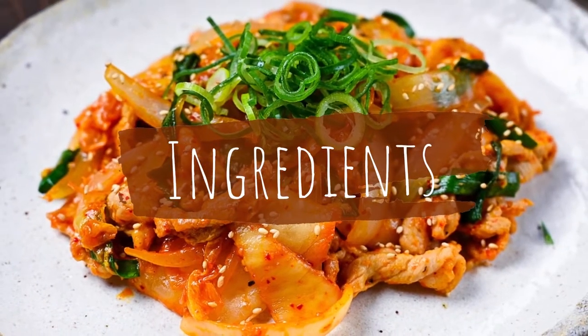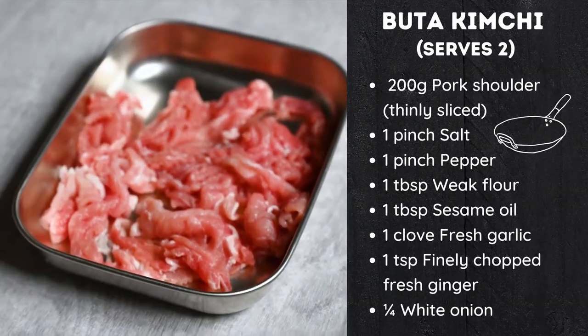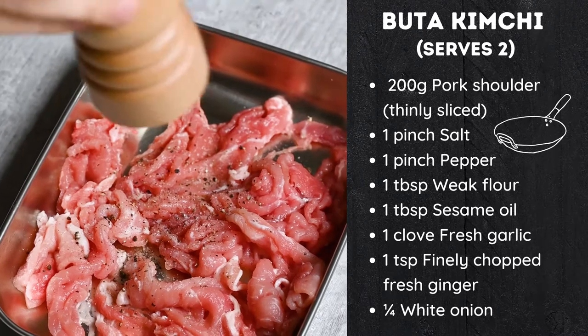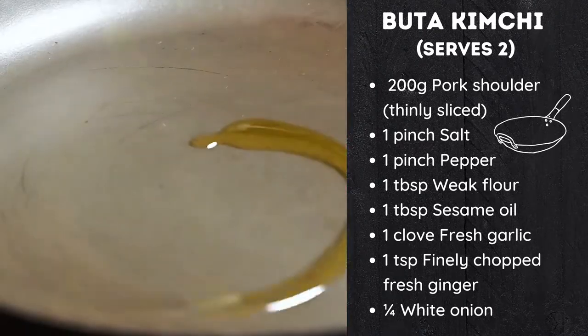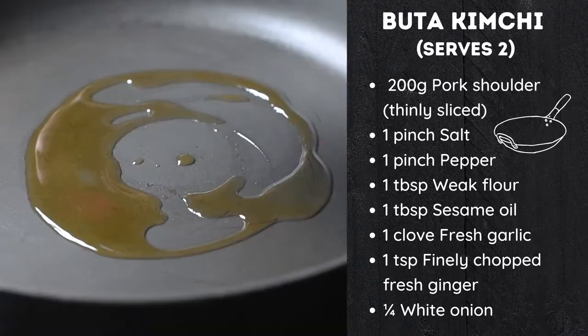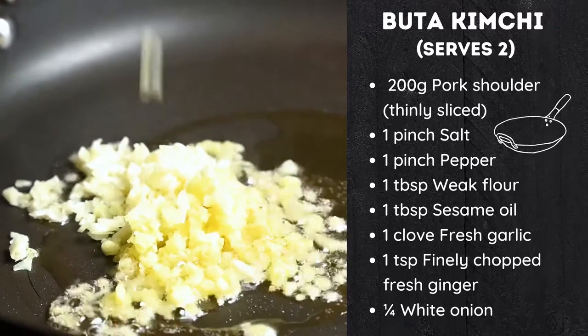First, let's look at the ingredients for two portions. You'll need 200 grams of thinly sliced pork shoulder, a pinch of pepper, one tablespoon of weak flour, one tablespoon of sesame oil, one clove of finely chopped fresh garlic, and one teaspoon of finely chopped fresh ginger.